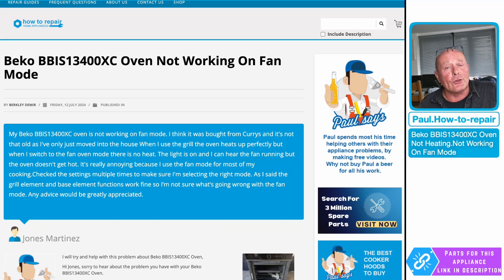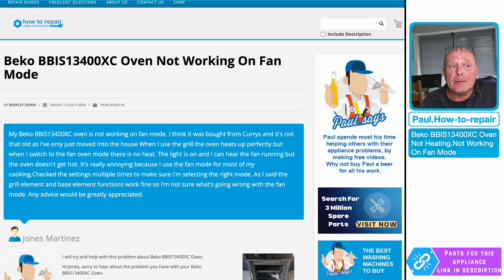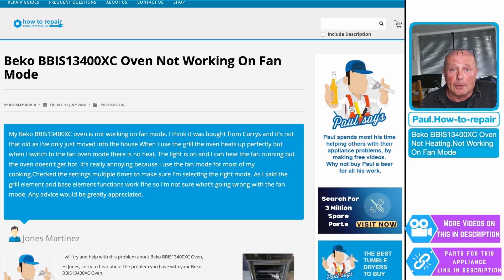Hi Martinez, thanks very much for the question you sent in. Just to let you know, your model number is BBIS13400XC, not BB1S as you sent me, because I was looking for it and I couldn't find the actual machine. This machine looks like it's very new, so I would check with your landlord if it's still under warranty, because you don't want to do any work on the machine unless it's out of warranty or you haven't got the paperwork.